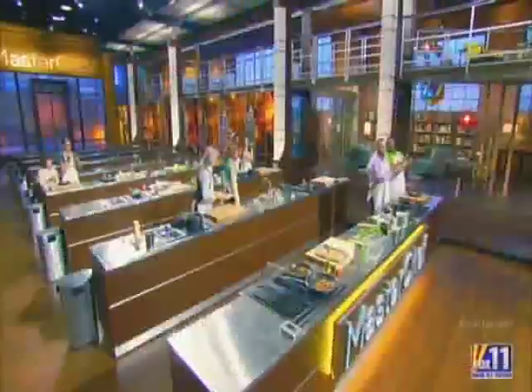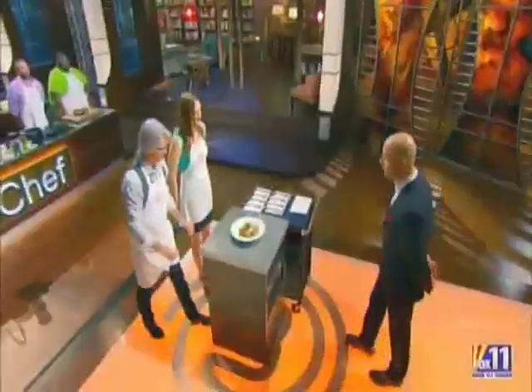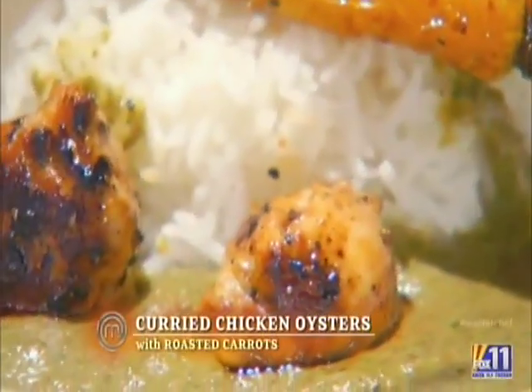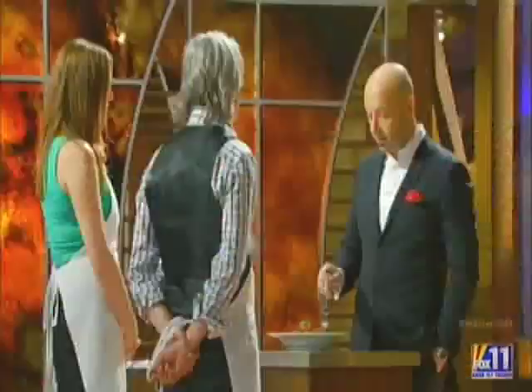Elizabeth. Leslie. Beautiful. Describe your dish. These are marinated, sautéed chicken oysters in an Indian curry sauce and roasted cumin, ginger, baby carrots.